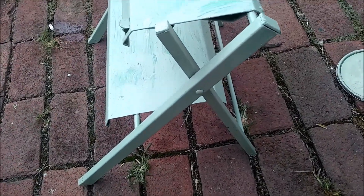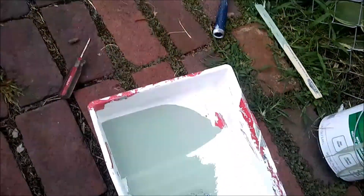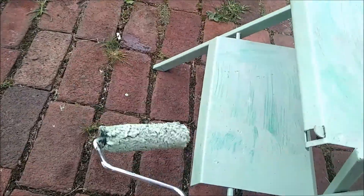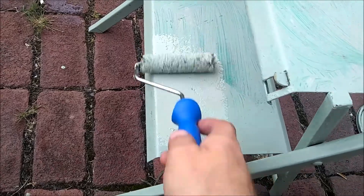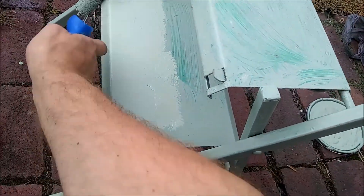I'm going to go ahead and flip it over, paint the legs and then paint the top. I got it tacking up right now. I'm going to roll the second step just to see. Oh yeah, there we go — that's a nice cut there.